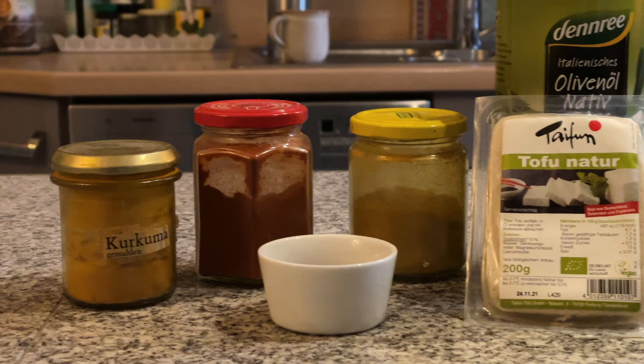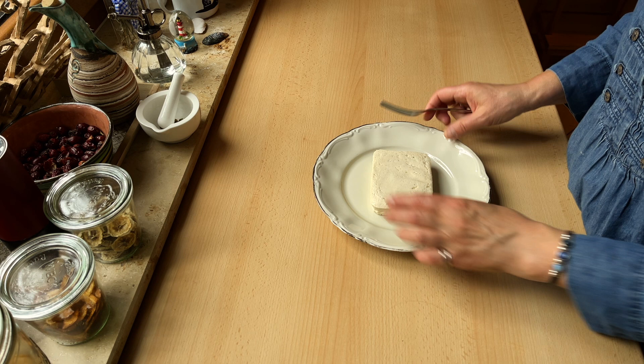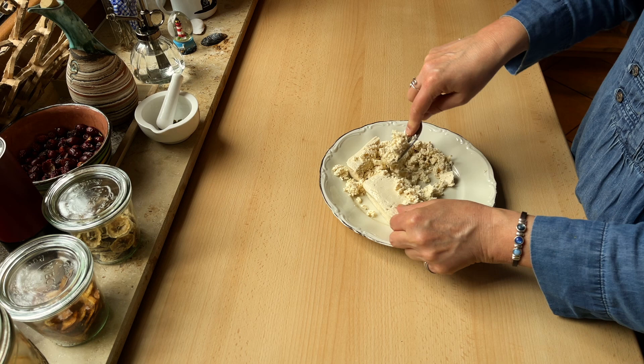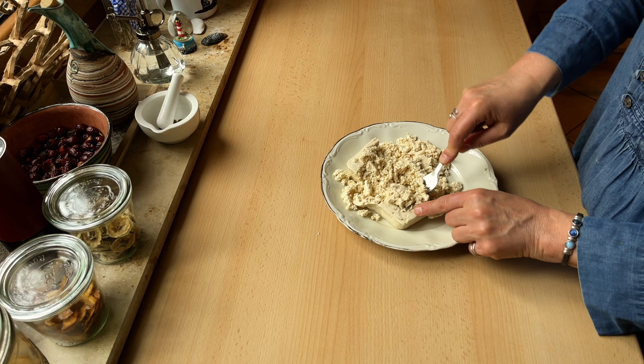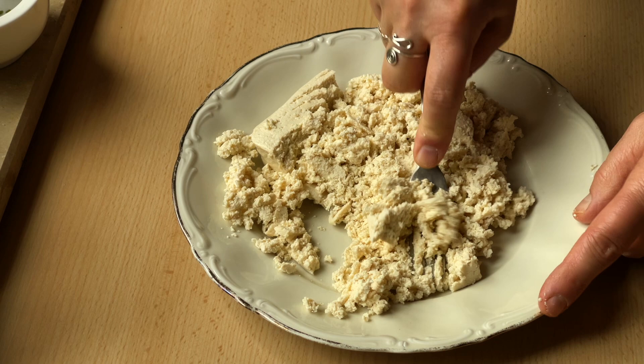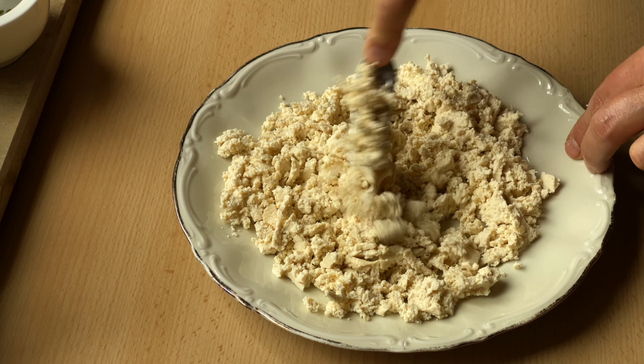Zuerst zerdrücke ich mit einer Gabel 200 Gramm Natur Tofu. Bei Tofu gibt es zwei wichtige Dinge: zum einen kommt es sehr auf die Zubereitung an, zum anderen aber auch auf das Produkt an sich. Das ist übrigens bei allen Sojaprodukten wichtig, denn auch hier gilt: Bio ist nicht immer gleich Bio. In der Infobox habe ich vermerkt, welchen Tofu ich verwende — ich bekomme dafür kein Geld und habe auch keinen Sponsoring-Vertrag. Hier bin ich einfach vom Herstellungsprozess wie auch von der Qualität überzeugt.